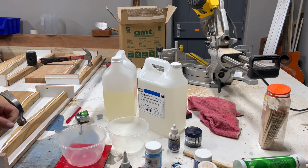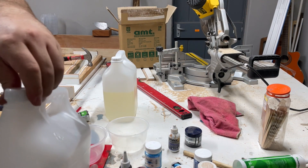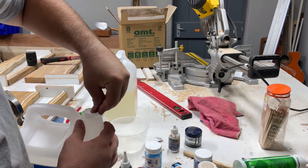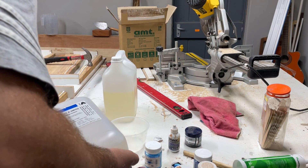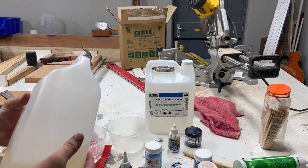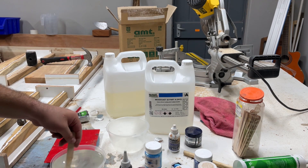I'm using AMT's two-part WoodCast 30, which has a 100 to 60 ratio, or a 5 to 3 ratio. For these colors I used black pigment from AMT as well as the sapphire blue pigment powder. When mixing resin, you need to make sure to pour the correct amounts — I use a scale to measure the correct kilograms.